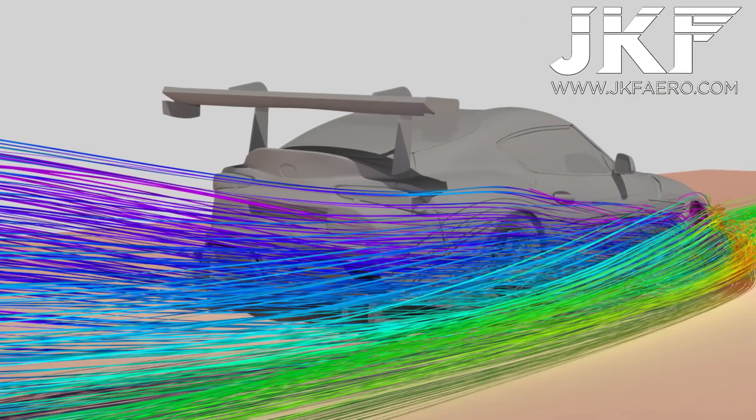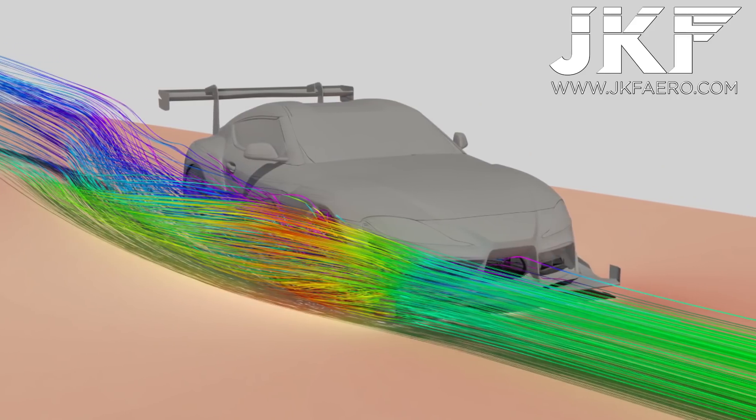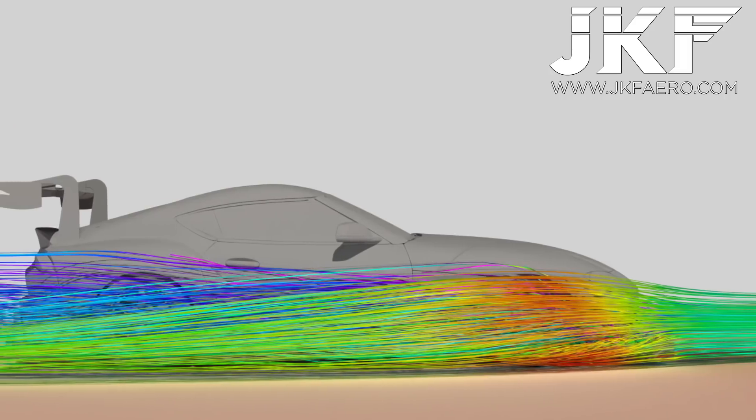Let's get to the part that everyone wants to know about, which is of course the aero. What are we running here? We're running an off-the-shelf kit from Kyle's new shop — no, just kidding. As I said from the beginning, we knew this was going to be an aero project. We set about doing a full 3D scan of the car, trying to figure out how we can approach it from a CFD perspective and get a more bespoke aero package for the car, rather than just an off-the-shelf setup.